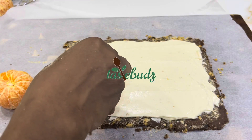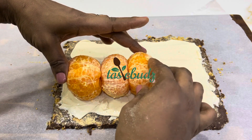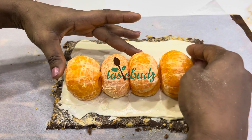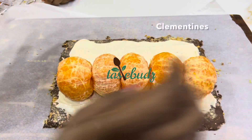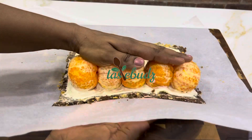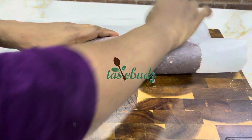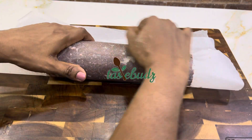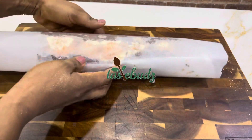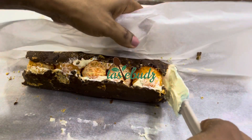Once done, arrange your five clementines on the rectangular crust, then roll it over into a cylindrical shape and put it in the refrigerator for three to five hours. I did mine in four hours, but the longer it stays in the fridge, the easier it will be to slice. Just be careful not to freeze the clementines so you can still bite into your dessert.